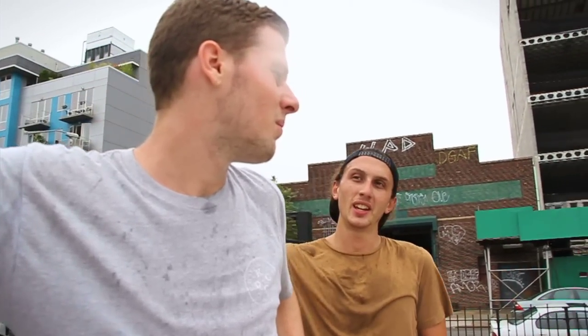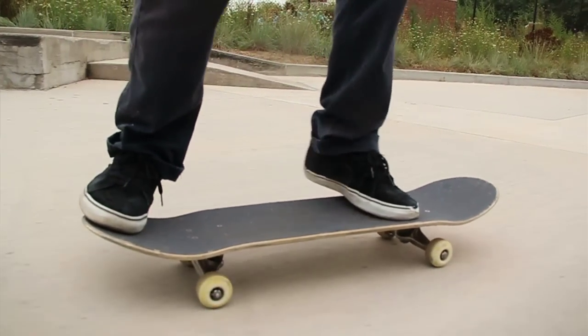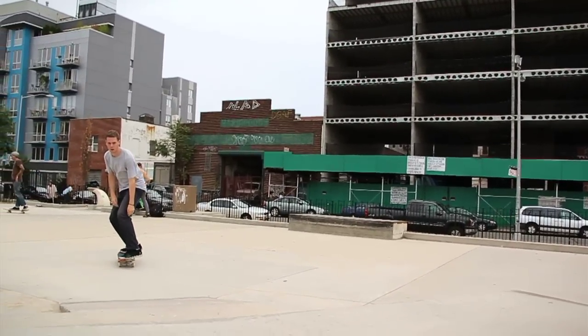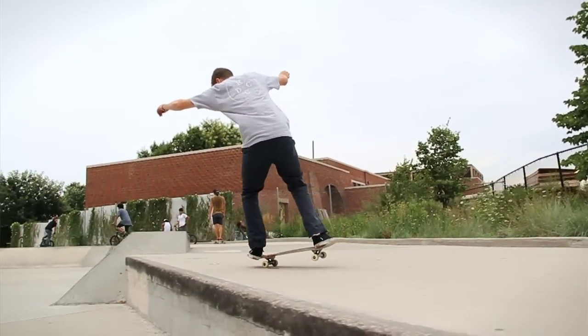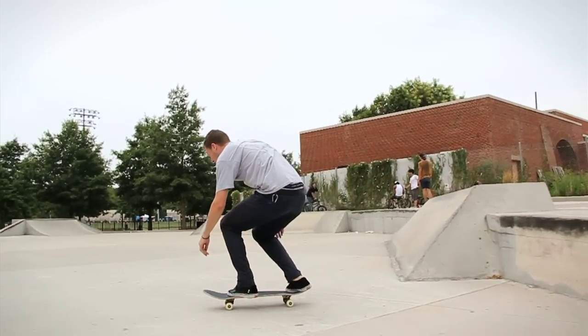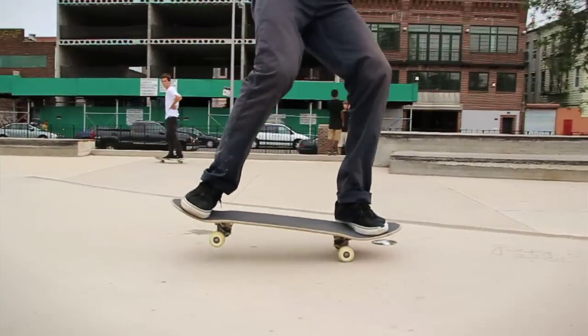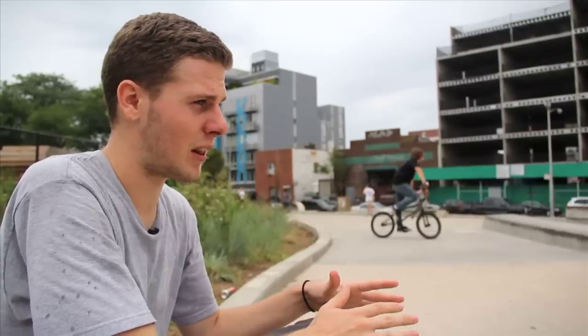After you get the balance down of just feeling out the nose wheelie, you're going to want to learn how to ollie into it. Just have a regular ollie position like you're ollieing up onto a curb or anything like that. When you ollie into it, you slide your foot in a way that you're balancing in the nose wheelie. You want your weight to be distributed pretty much over your front foot and you want to stay over that the whole time.